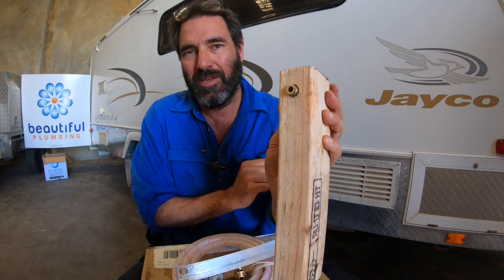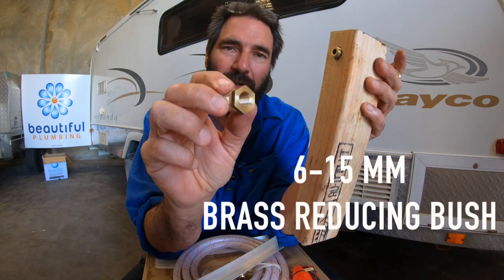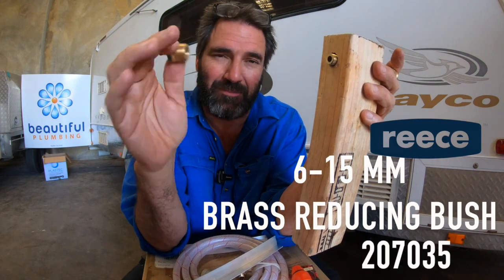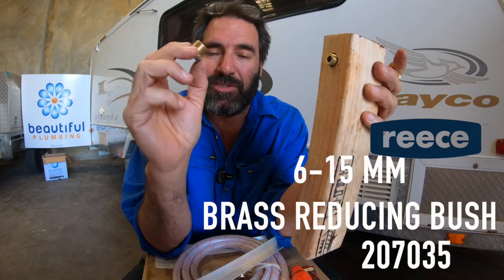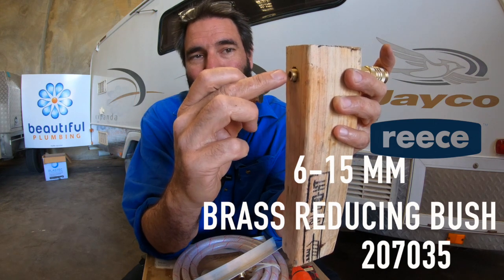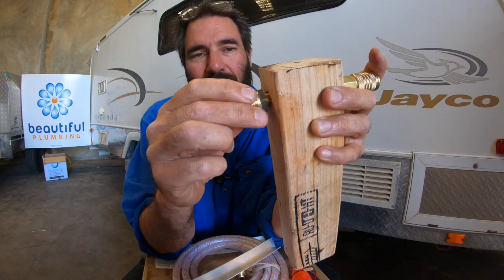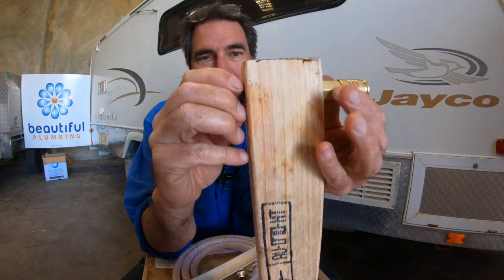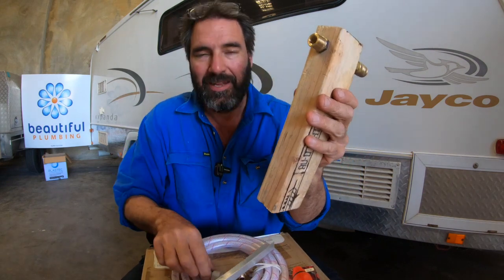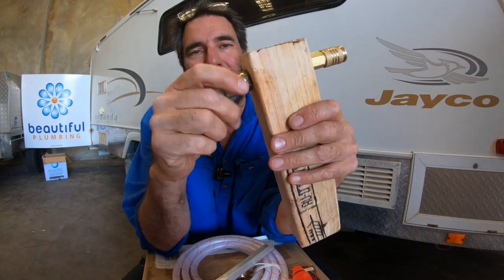You just make sure the thread is just long enough to grip, then you get this brass reducing bush — that's 6mm to 15mm. The product code number at Reece is 207035. The female fitting goes onto the all thread, and you make sure you put thread seal or Loctite on it. You screw that on and bite it in nice and tight, and then you've got another solid fitting coming out of your van.